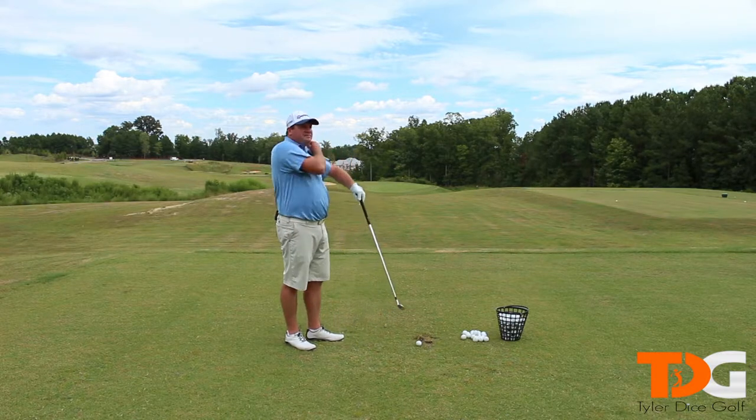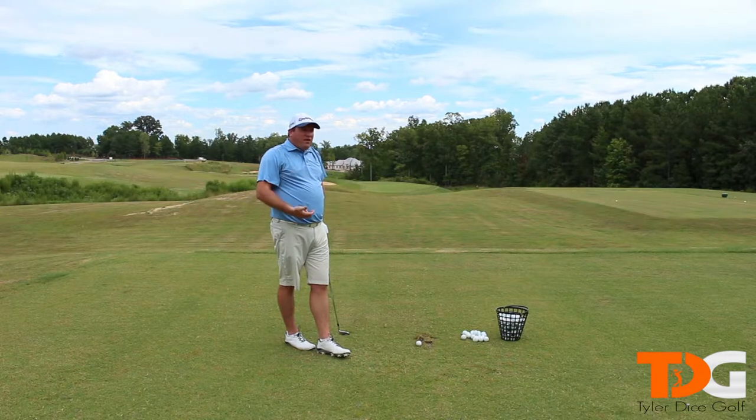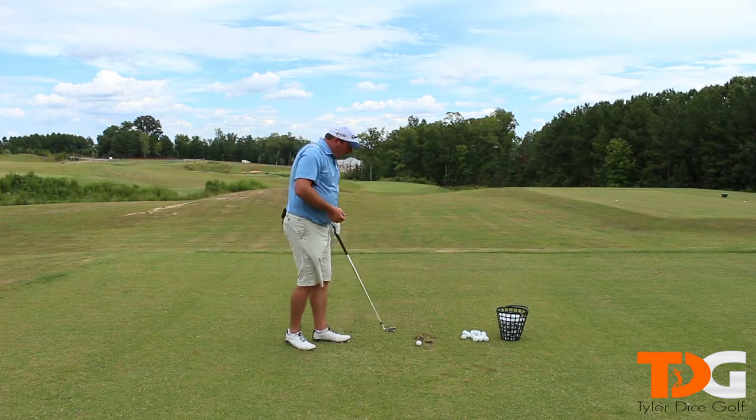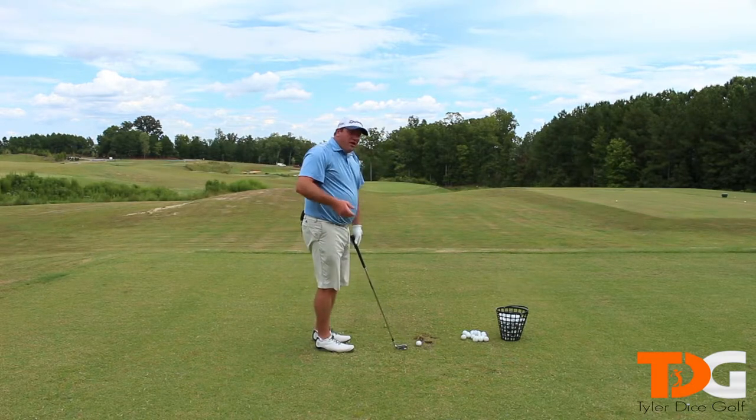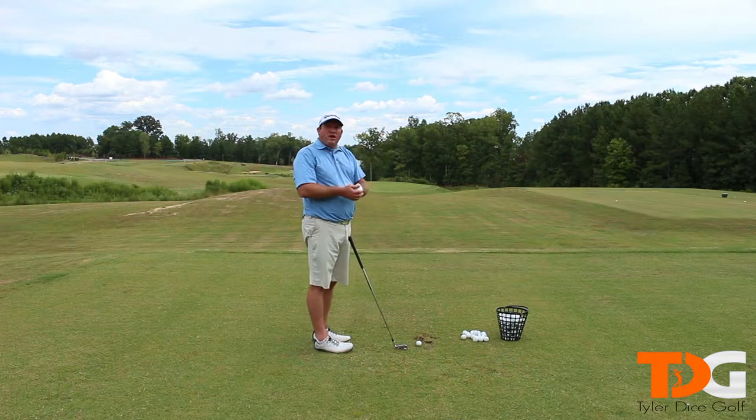Well, there's a little move — and I shouldn't say move. It's just something that all great players that hit the ball really far and really accurate do. It's a little tip, a little thing that you like to call hitting down, swinging up. I'm not sure if that's the best term, but that's what I call it.